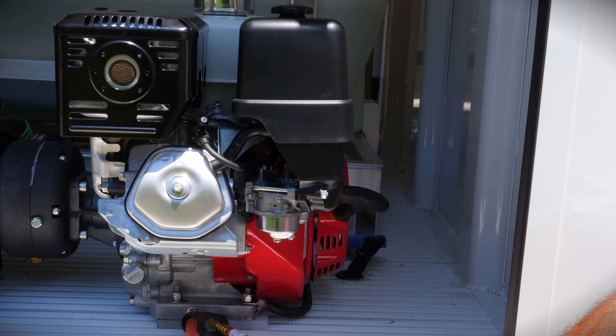For the given tank, open the suction and return valve. Start the Honda engine by turning the ignition, using the choke if necessary.